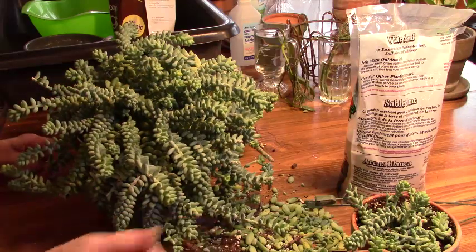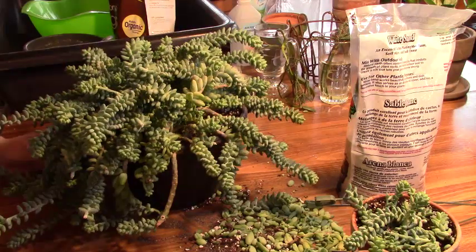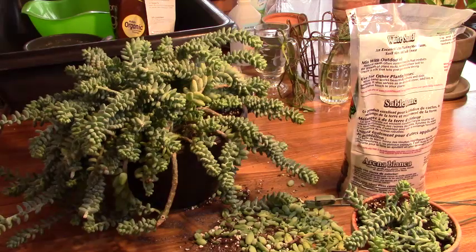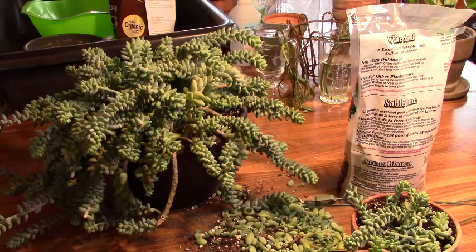Alright folks, I think that will be it for today — I think this is done. And again, we've got the names in case you didn't catch it at the beginning: the donkey's tail, the pointy version, is a Sedum morganianum, and the burro's tail is a Sedum burrito — they have the more rounded leaves. And they also do flower at the very tips; they send out either red, yellow, or white flowers, I think those are the colors.